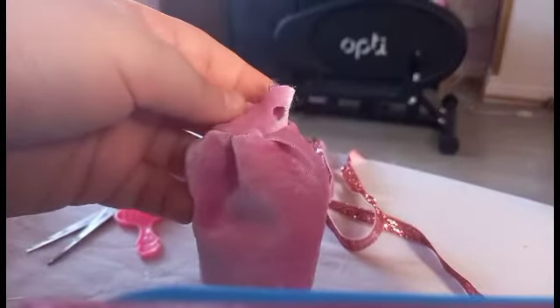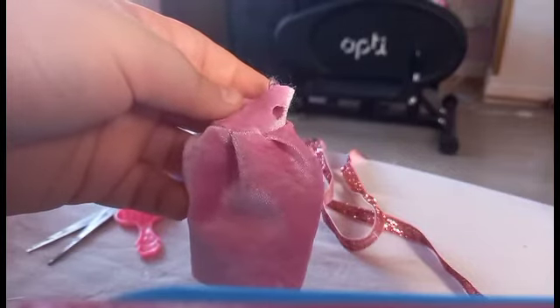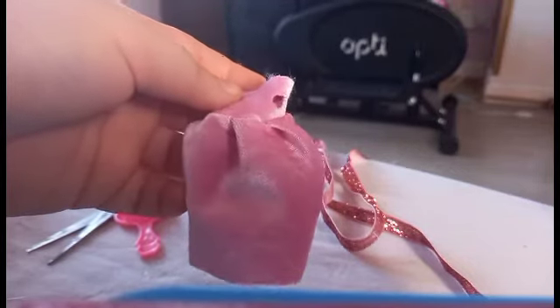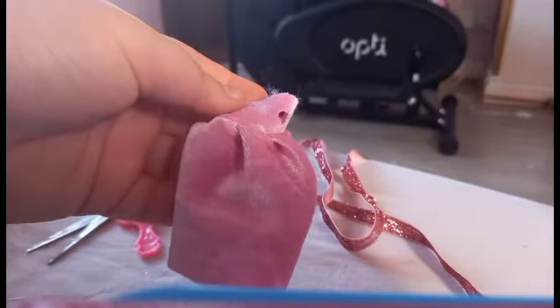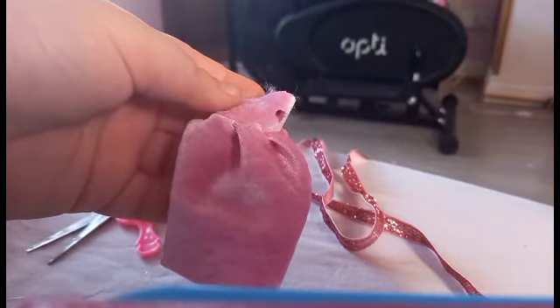Here we have the dress. What we need to do now is to add some embellishments to it while the doll is drying.